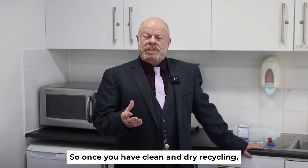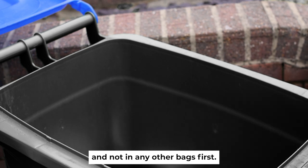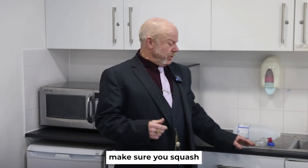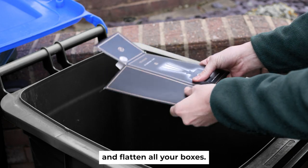As long as all the food residue is gone and your items are dry, you should be good to go. Clean and dry recycling needs to go directly into the recycling bin loose and not in any other bags first. To make the most of the space in your recycling bin, make sure you squash cans, tins and plastic bottles and flatten all your boxes.